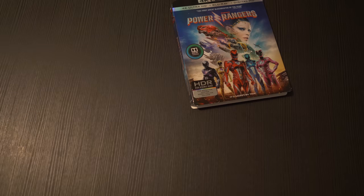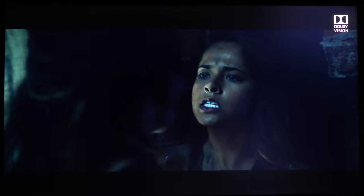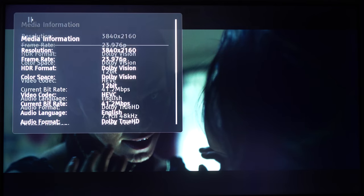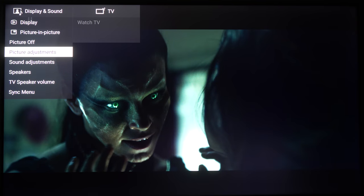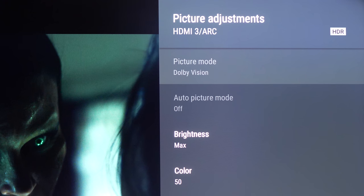Now let's pop in Power Rangers and see if it works as advertised. And there it is in the upper right corner. Now let's hit the info button on the Oppo remote and take a look at the info screen — it looks like everything is good here. Now a quick look at the Sony settings, and that also confirms that disc playback does work properly.